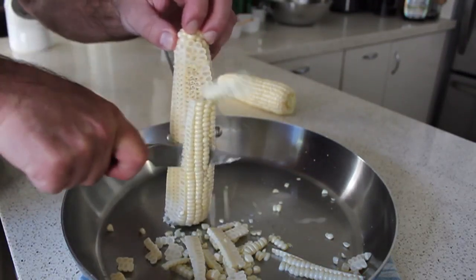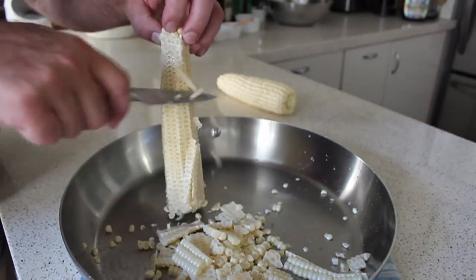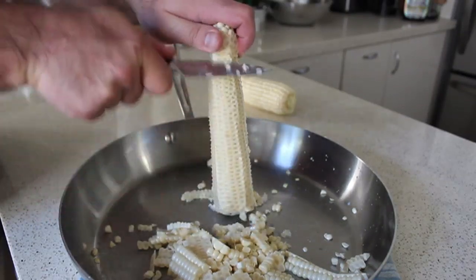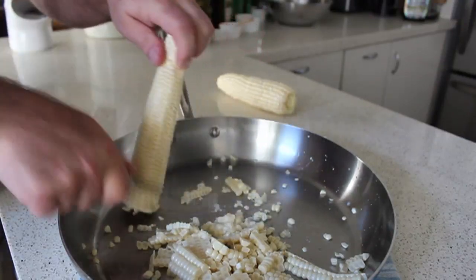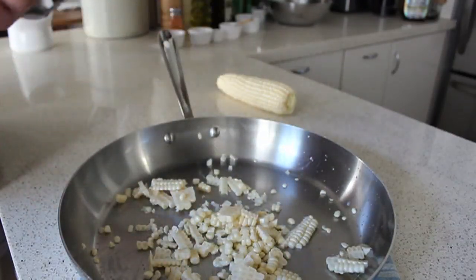No matter what technique you're using, you're still going to scrape that cob with the back of the knife to get the rest of that corn off and get that delicious sweet corn juice. The reason I'm using a skillet here instead of a bowl is I'm going to cook the corn in the skillet — so why dirty something else? We'll just trim it right into the pan.